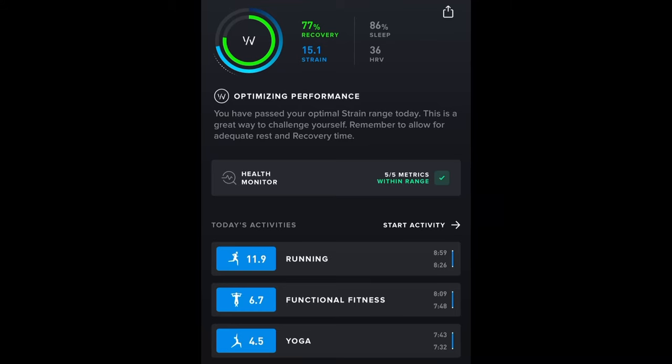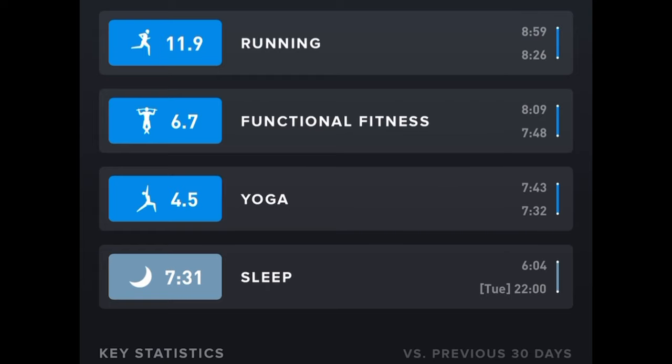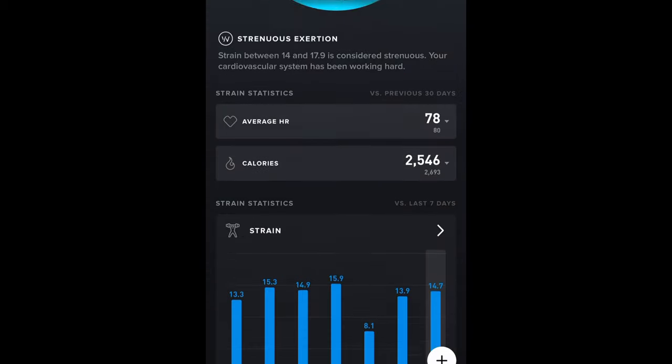Let's look at the data — I'll start with today's home page. You can see I've had a 77% recovery from last night, and I've already worked out this morning with a 15.1 strain day. That's made up of 11.9 from running, some weight training, some yoga, and there's also a sleep score down there which I'll go into in a moment. Where it says 'optimizing performance,' it says I've passed my optimal strain, so it's indicating I should rest for the remainder of the day.